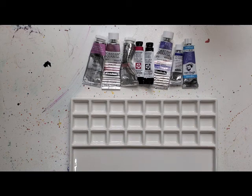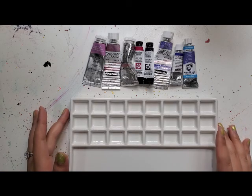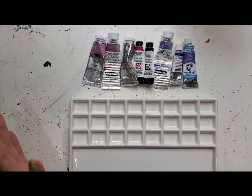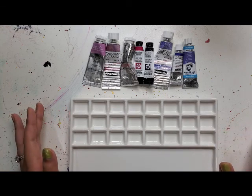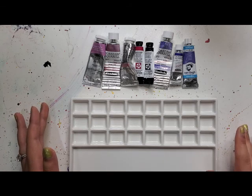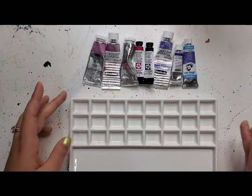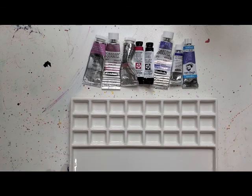Hi friends! Today I am making my granulation palette. I have always loved granulation and I have been inspired by people on YouTube making their granulation palettes — I will link a couple videos in the description below. I apologize if you can hear my neighbors getting their trees cut down. I have this ceramic palette that I got from AliExpress — I will link it below. I just got it and I'm really excited to be using it.